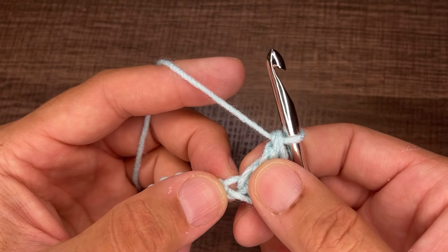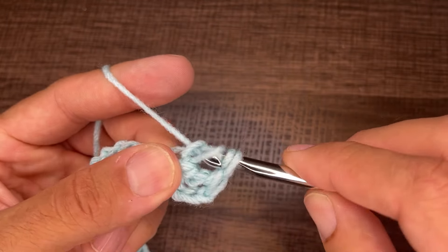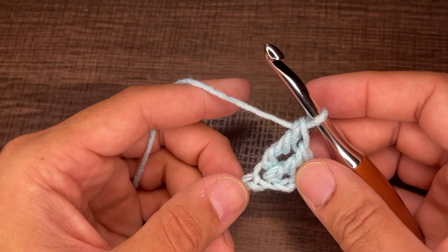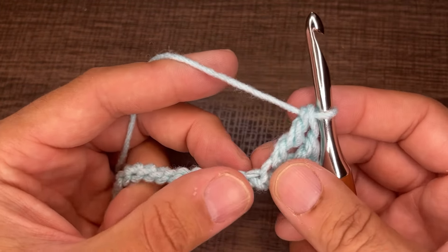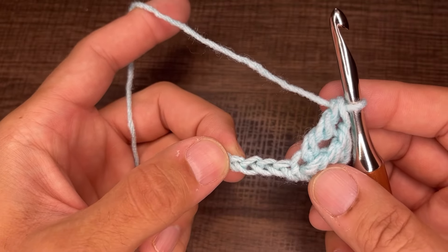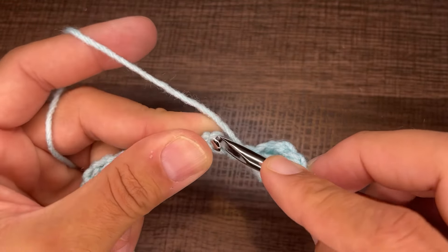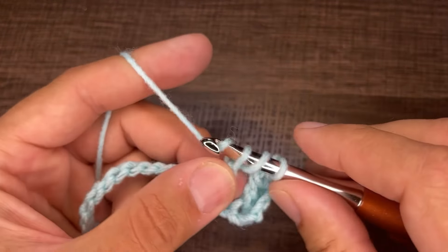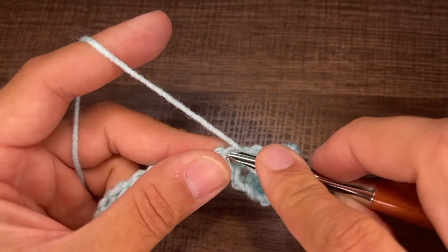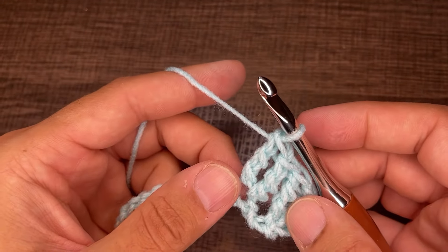We're going to do a second treble in that same chain: yarn over twice, go back in, draw up a loop, yarn over and go through two, repeat twice more. From here, skip three chains and go into the fourth chain — skip, skip, skip, and go into that fourth chain with two treble crochets. After those two trebles, we're going to chain one.